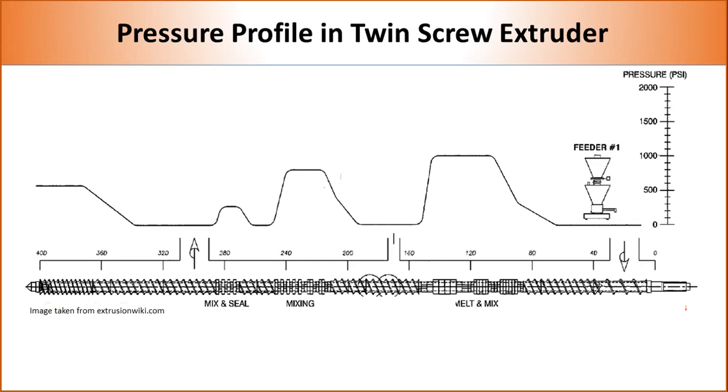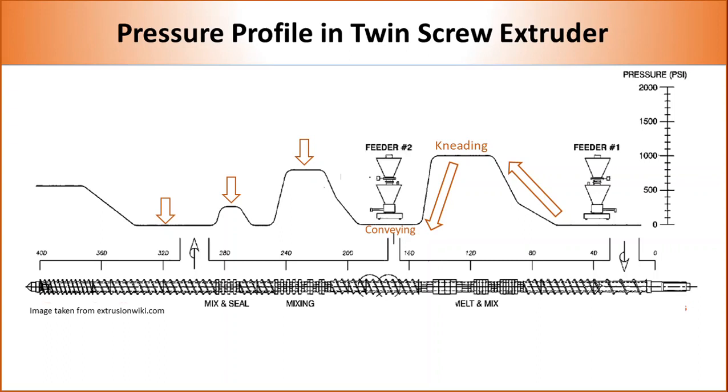The presence of various types of elements in the screw leads to different pressure levels inside the barrel. After feeding, pressure increases as polymer melt moves forward. The highest pressure is developed at the kneading block, and pressure drops again as we move to the conveying element. Depending on the offset angle of the kneading block, different amounts of pressure are developed. Almost no pressure is developed at the conveying section, which allows manufacturers to place extra feeders and vents at different parts of the machine.